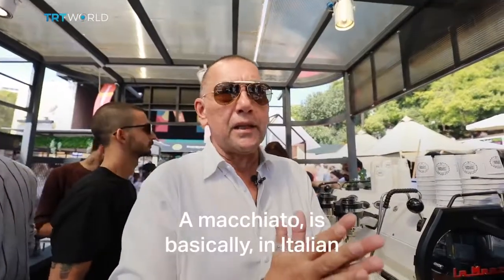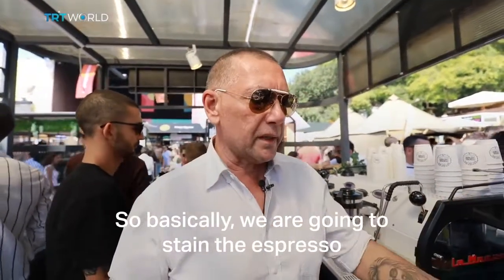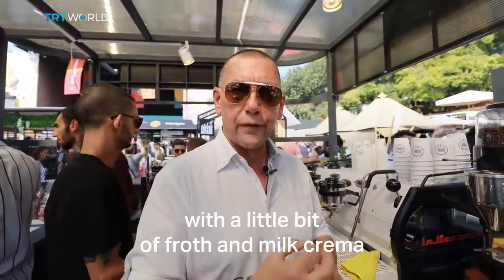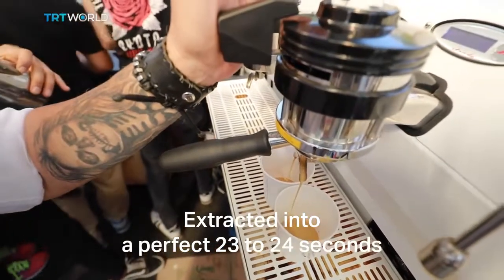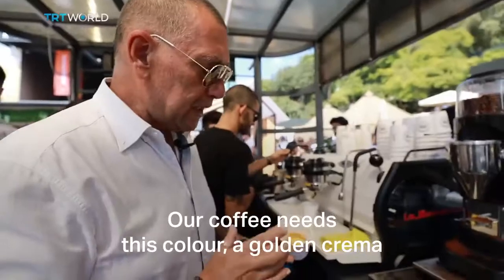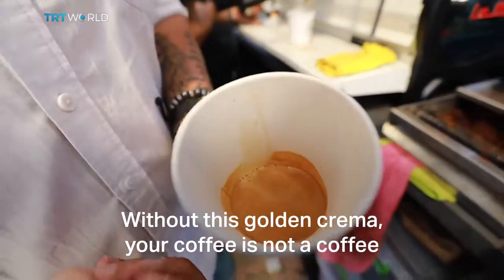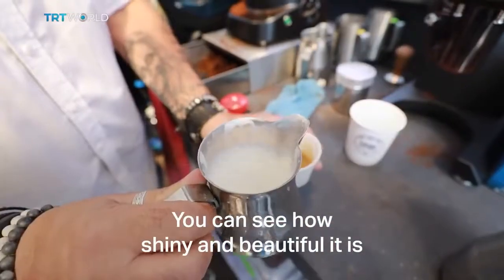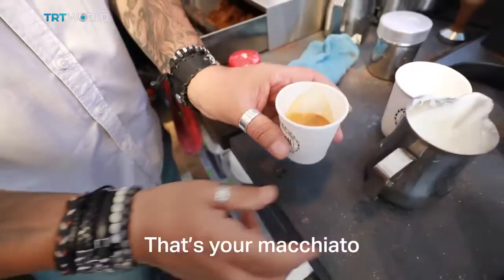Macchiato — in Italian it means you're staining the coffee. So basically we're going to stain the espresso with a little bit of froth, milk crema. Extracting to a perfect 23–24 seconds. Our coffee needs this color, a golden crema. Without this golden crema, your coffee is not a coffee. As you can see how shiny and beautiful it is. That's your macchiato.